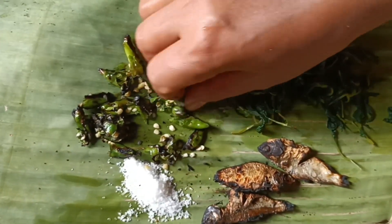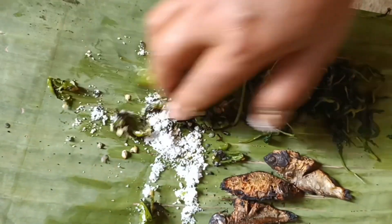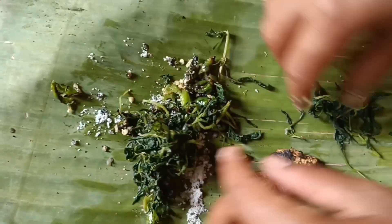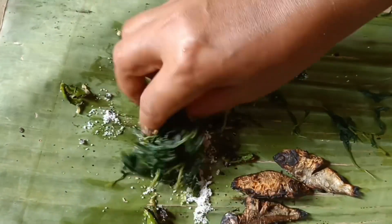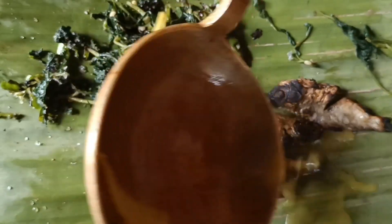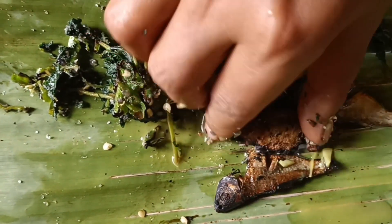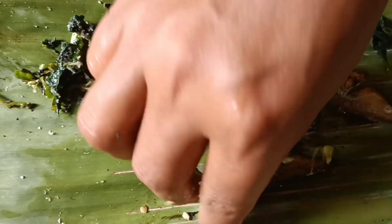I also can use the pestle and mortar, but hand is mightier than everything. Mix it well — everything: the leaves, chili, and the fermented fish. To soften the naplum, we have to add the hot gravy. Naplum is fermented fish which is eaten by many people, and we love this.